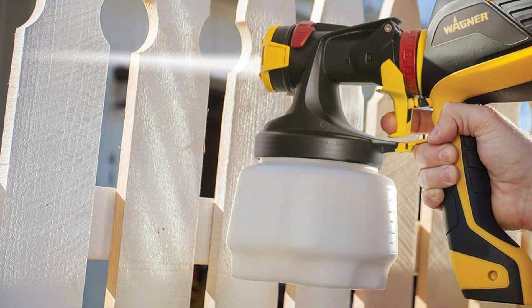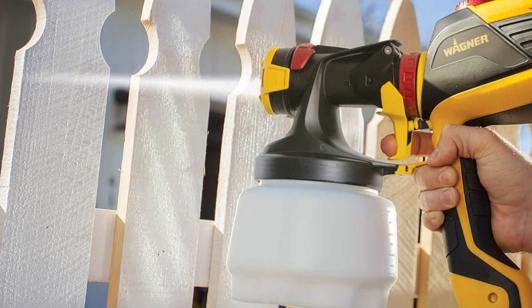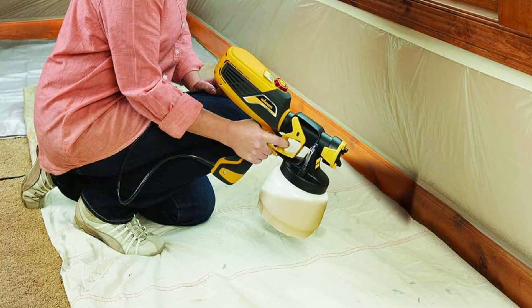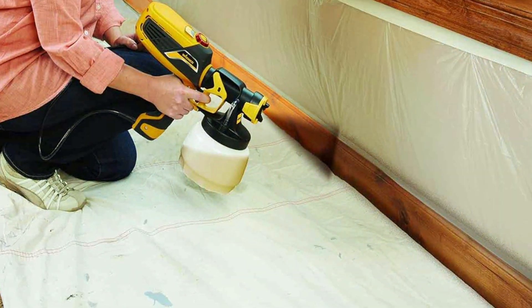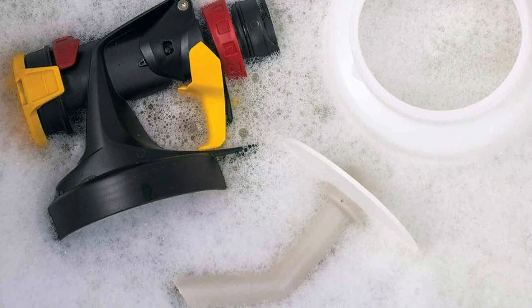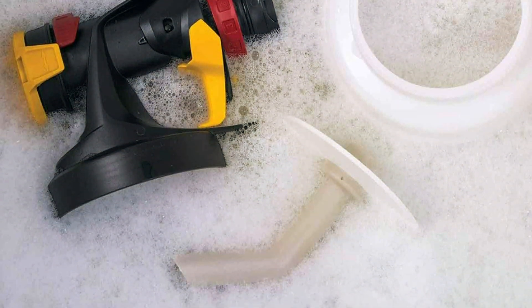Portability is another highlight of the Wagner FLEXiO 0529010. Its compact and lightweight design makes it easy to maneuver, and the integrated storage case keeps all the components organized. The sprayer is also easy to clean, thanks to the lock-and-go split gun design. If you're looking for a user-friendly and effective sprayer, the Wagner FLEXiO 0529010 is a great option.